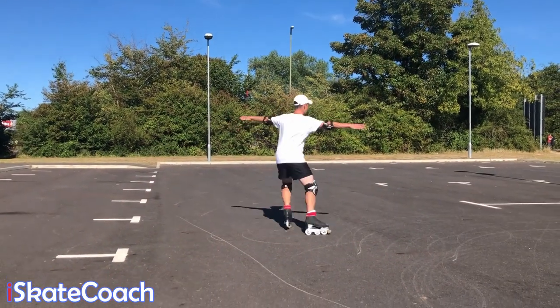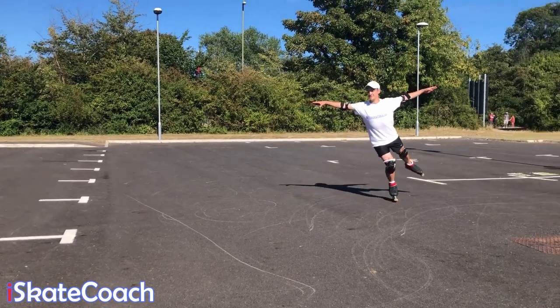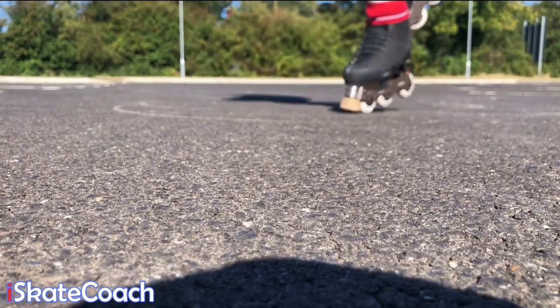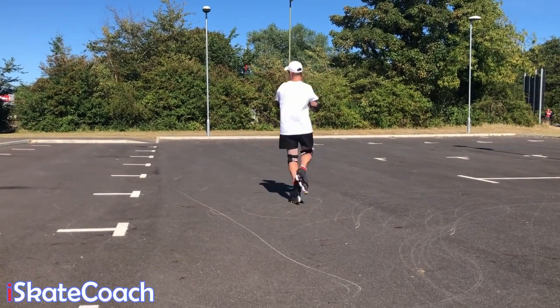Let's look at spins. Probably the easiest way to start is from a pivot and then lift up onto one foot. What you're going to feel on rollerblades is that you're dragging your toe stop a lot more than you would drag your pick on the ice, but the aim is still to make small circles as you do your spin.